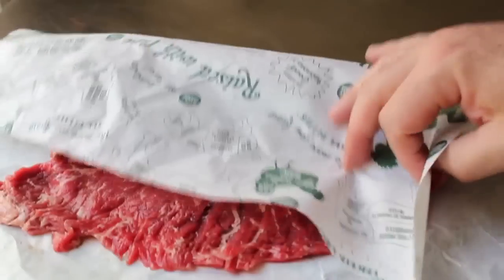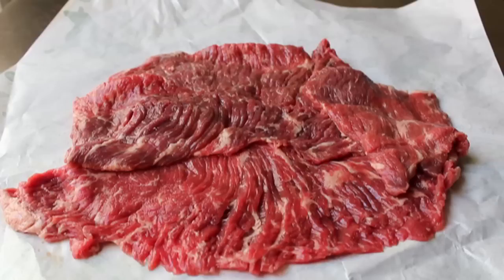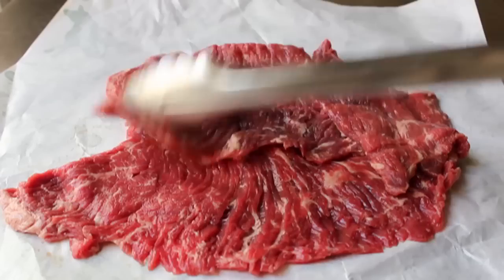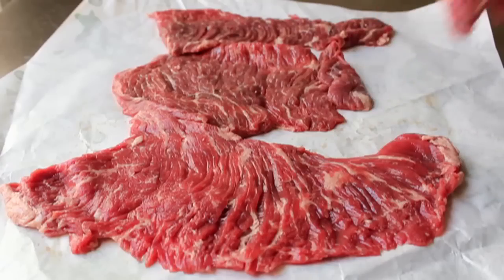There it is, the star of the show. You'll notice it looks very similar to skirt steak, but it actually is a different cut and usually much cheaper. This is considered a classic butcher's cut, meaning the butchers are usually the only ones that get to eat this. The general public doesn't know that much about it, so it's not something people ask for — one of the cuts the meat men keep to themselves. A little selfish, but I don't blame them.